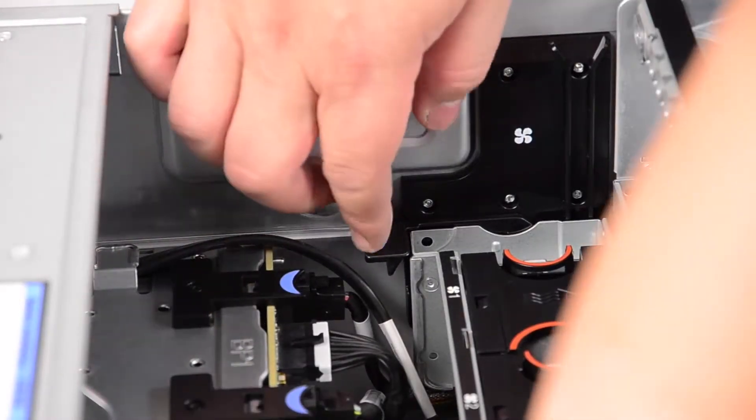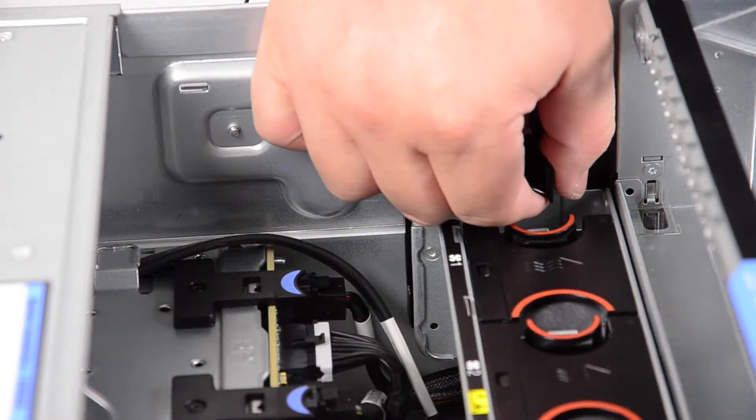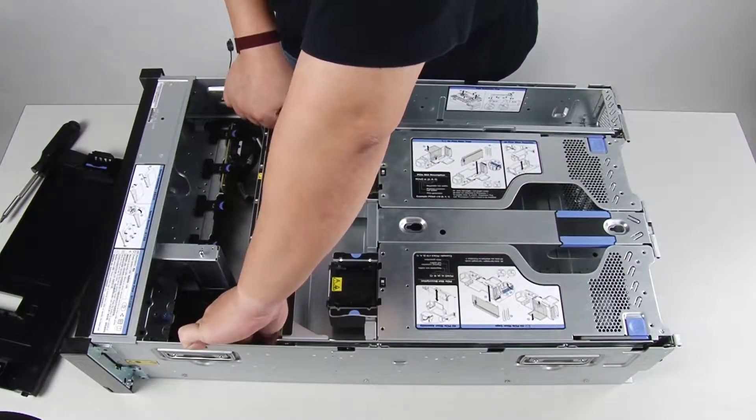Grasp the blue touch points of the system fan cage locking levers. Lift and rotate the levers toward the rear of the server, then lift the system fan cage straight up and out of the chassis.